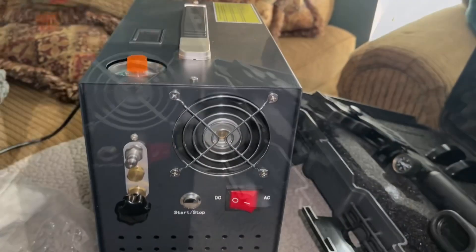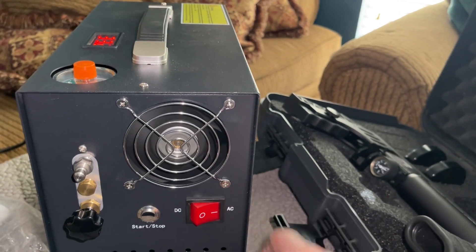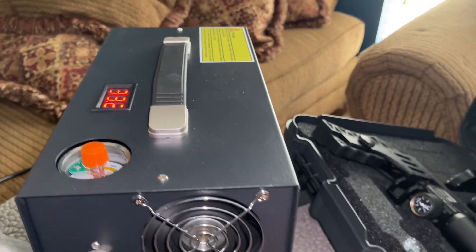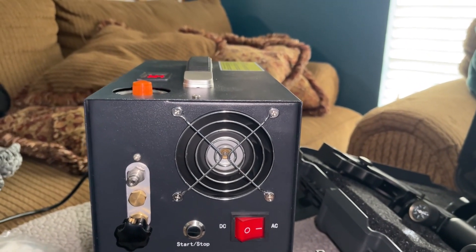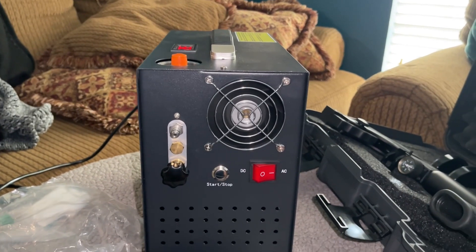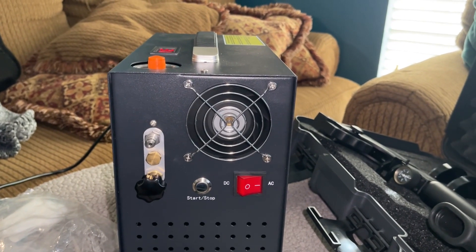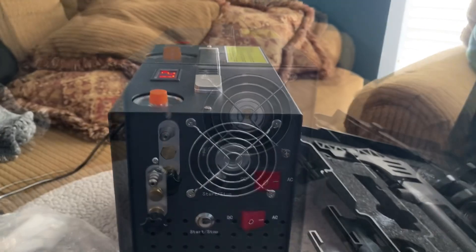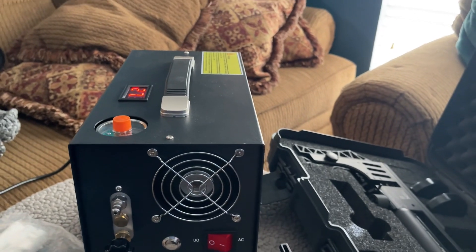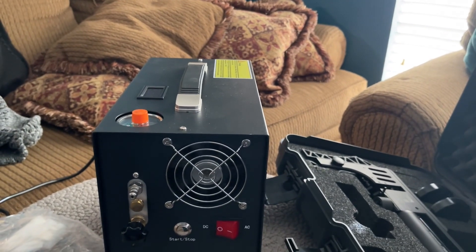I shut it off to stop the beeping, then turned it back on to let the fan cool down. There's no oil, no water — I really like this new one, it works perfectly. I'll link the Amazon listing where I bought it in case you want to get one. Excuse the mess — I'm remodeling downstairs.